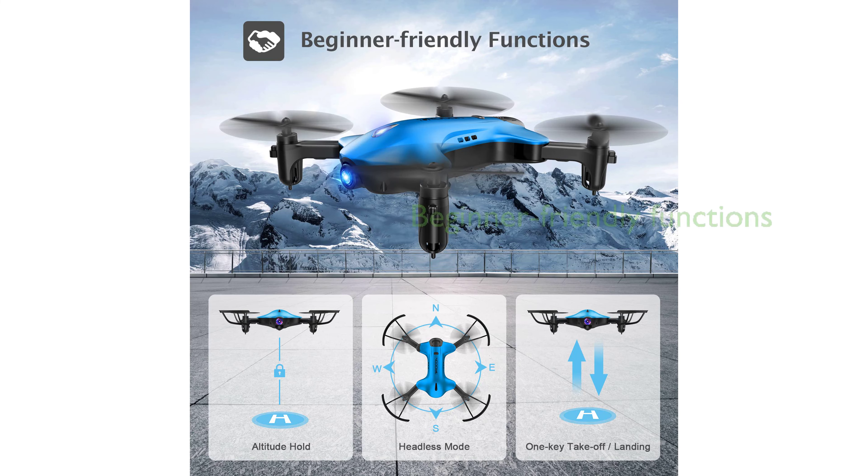The drone is user-friendly with beginner-friendly functions like altitude hold, headless mode, and one-key return, making it a suitable toy gift for kids or a travel photography tool for adults.